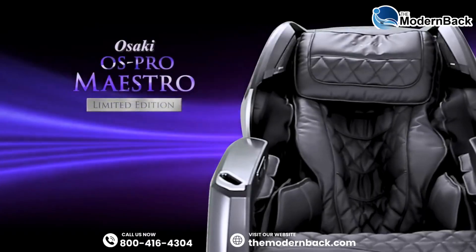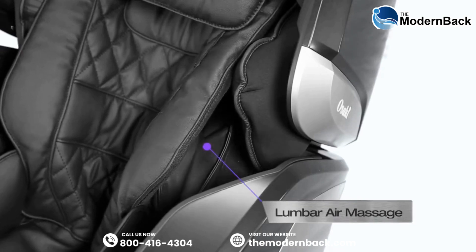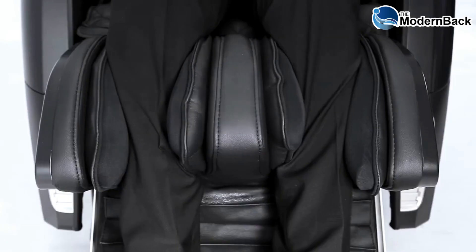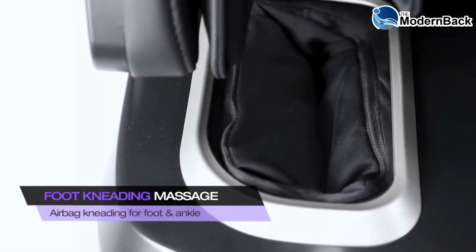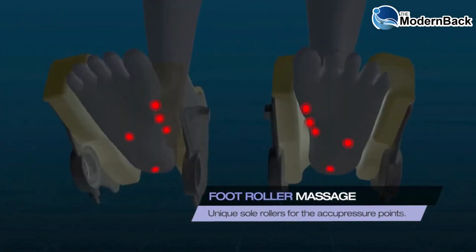The Maestro has airbags located on the shoulders, lumbar, arms and hands, and also has airbag kneading massage for both the calves and the feet. The Maestro is also able to massage both the soles of your feet.